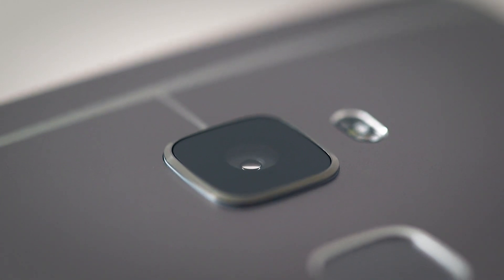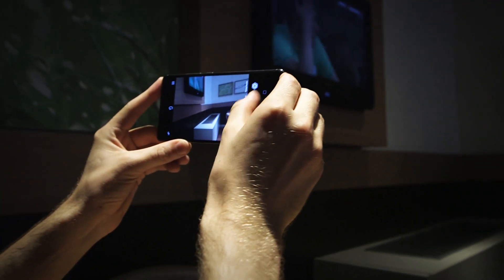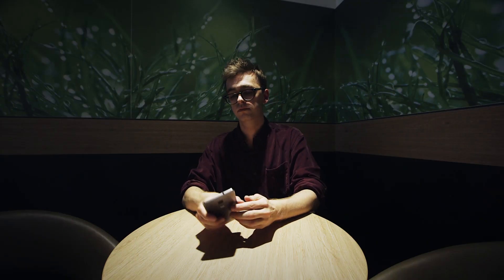Although unlike the HTC One M9, this 13-megapixel camera has optical image stabilization. As well as the 13-megapixel on the back, there's also an 8-megapixel camera on the front.